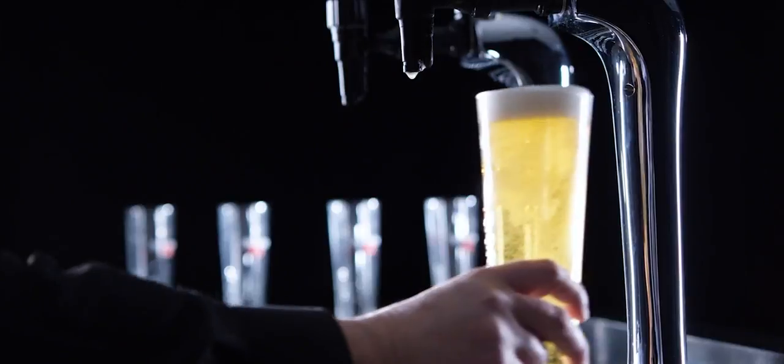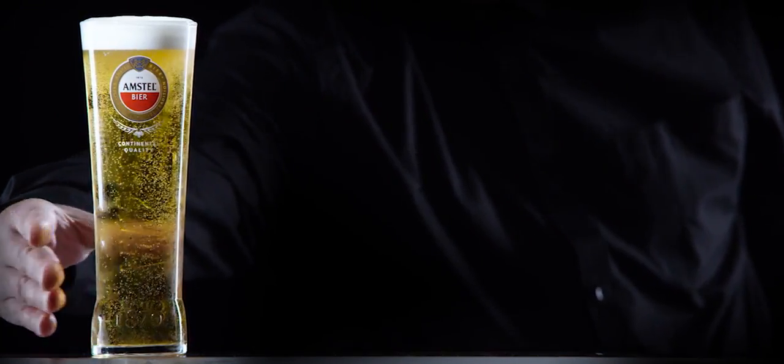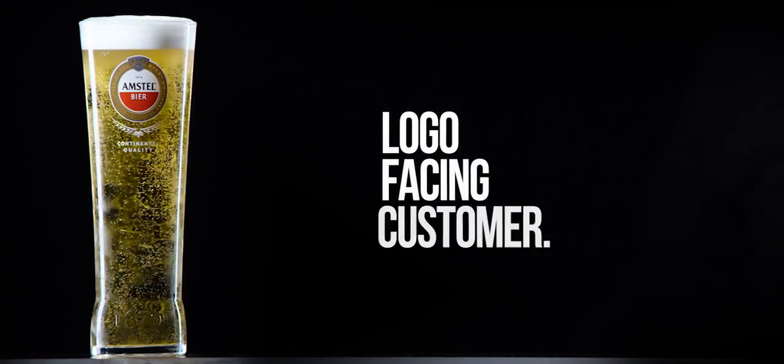Hold the glass at its base for hygiene purposes. Serve the drink with the Amstel logo facing the customer.